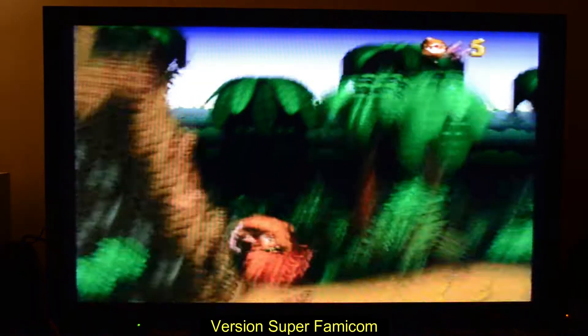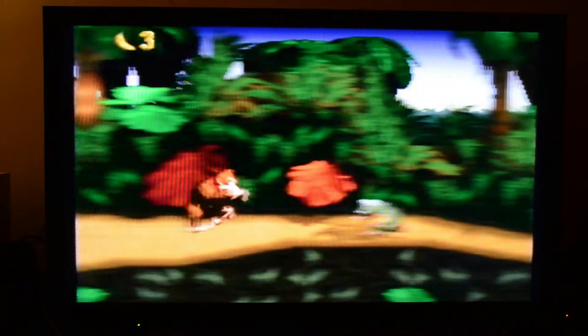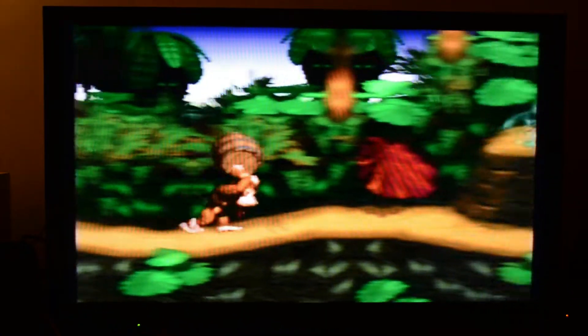Autre avantage de la Super Famicom par rapport à la Super Nintendo, ce sont les bandes noires, qui vont rétrécir significativement dans la version PAL la surface de jeu tout simplement.